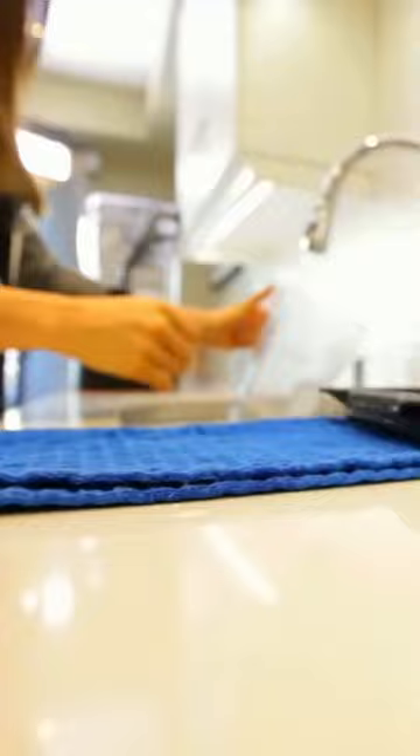Once that's done, just take the jar off the base, dump it out in your sink, add some running water just to rinse out any of those remnants, and then put it on a towel and let it dry.